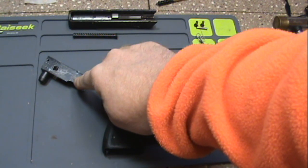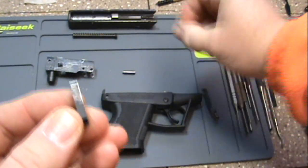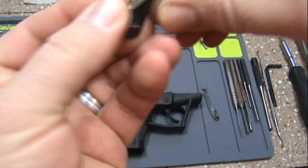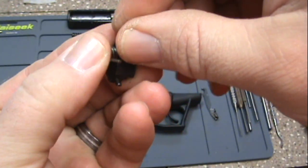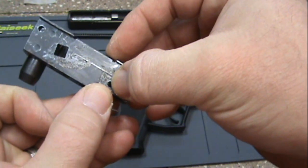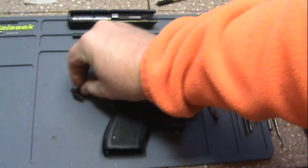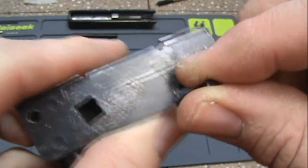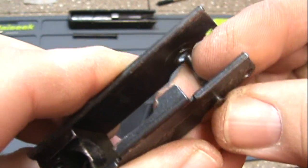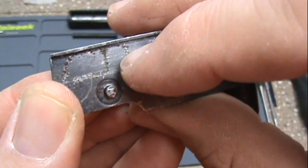Next we have to install our hammer. The hammer will orientate like this, and your hammer spring will go around your hammer like so, and you'll put all this into the frame and push your pin through this hole right here. Now your hammer retainer pin does have a lip on it, and if you look at the frame you'll see this little groove — you'd think it would go there, but actually it goes on this side and pops through, because if not, the head sticking through on that side will cause your trigger bar to interfere with it and bind up your hammer.